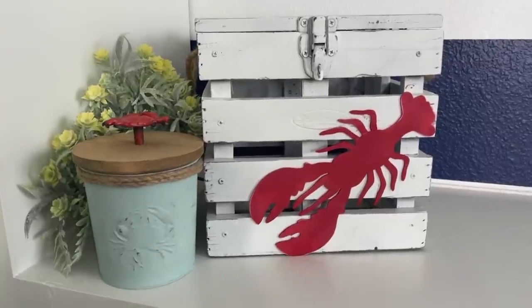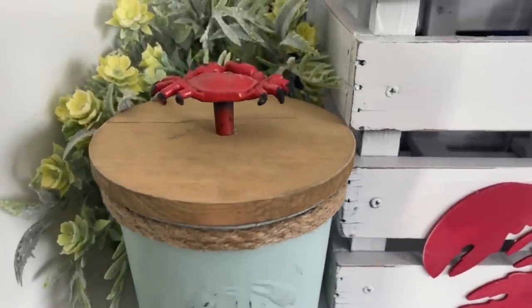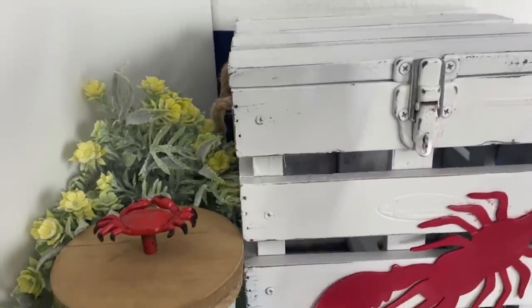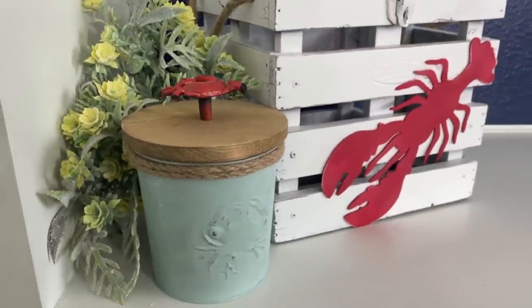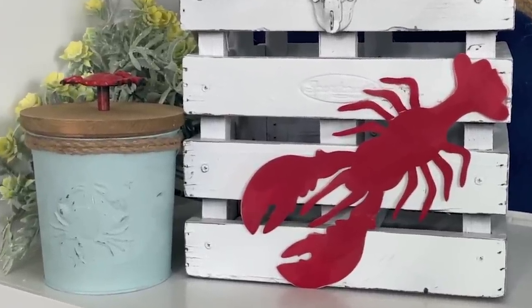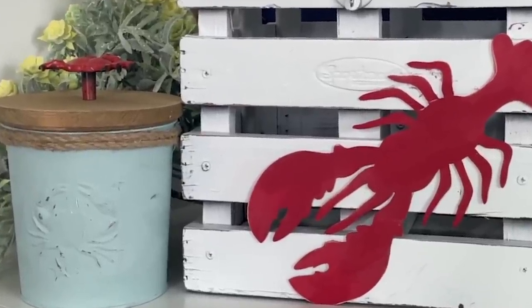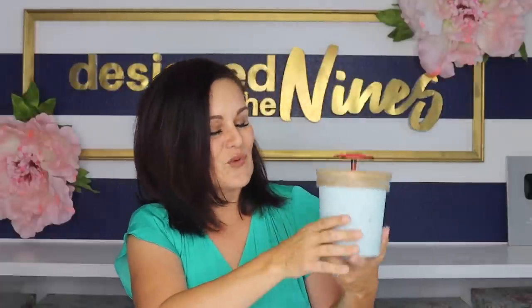You put the topper directly on top of your can and you have a really adorable canister. A few episodes ago I created a kitschy little lobster trap on a thrift flip, and I think these look super adorable together as a little set. I have the perfect spot for them in our home in Maine. We're going to be doing a room makeover in our Airbnb up in Maine and these are going to travel up there — I'll show you where I put them in the upcoming episode.